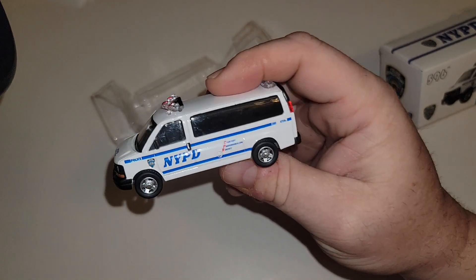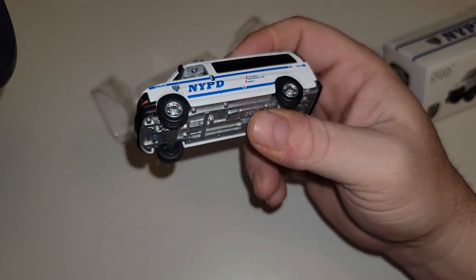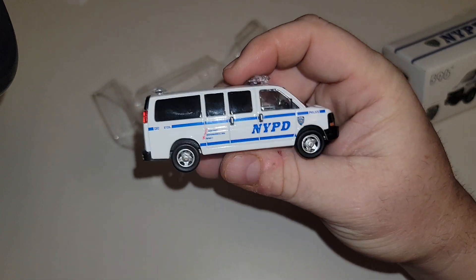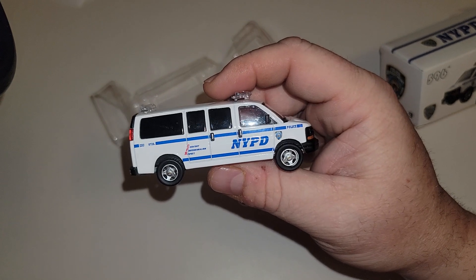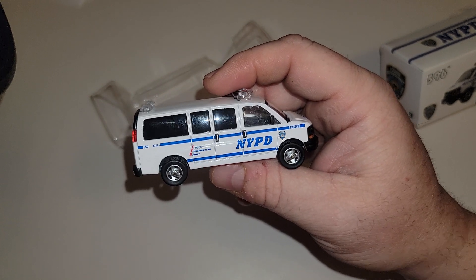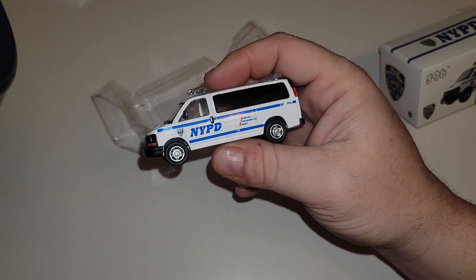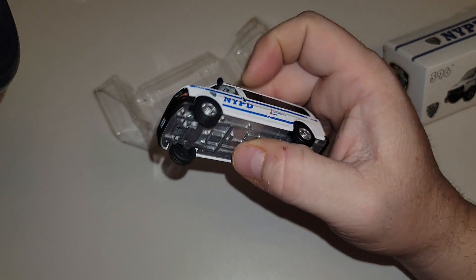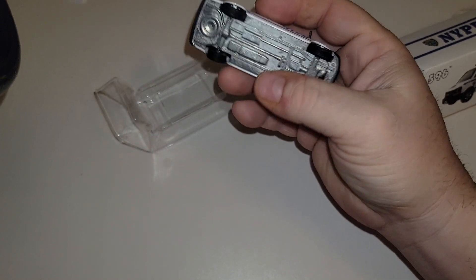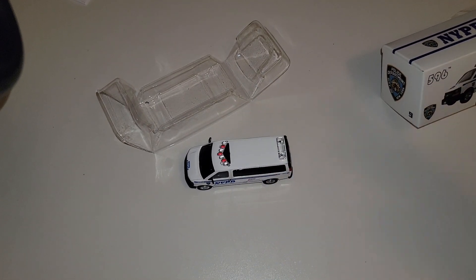So, NYPD Chevy Express by 596 Diecast. They've got a couple of cars out but this is the only one I wanted because it's NYPD. Can't wait to see how big this is compared to some of the other models like the Chargers and F-150s — it feels larger, and I know it is larger than a regular car. Anyway, thanks for watching, don't forget to like, subscribe, and check out the rest of my videos.